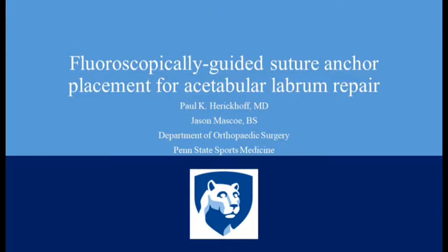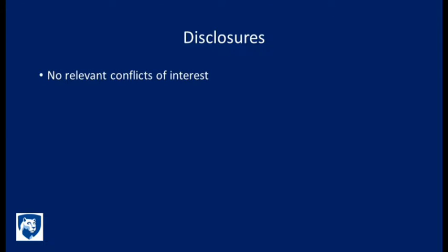This is Paul Haircoff and Jay Mascow presenting our surgical technique for fluoroscopically guided suturing replacement and acetabular labrum repair. We have no relevant disclosures.